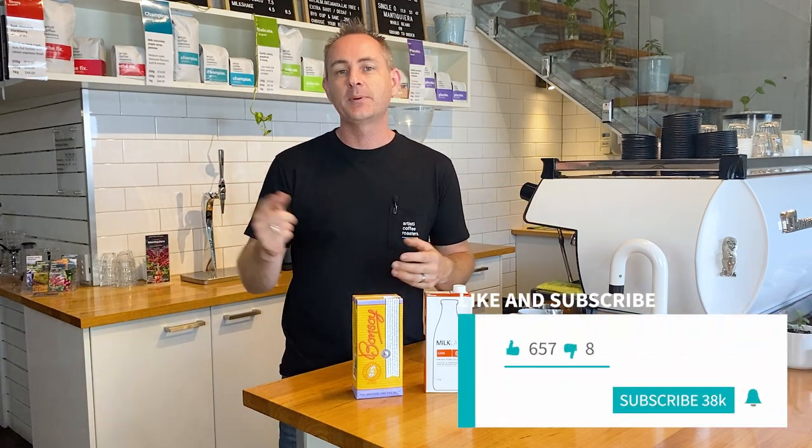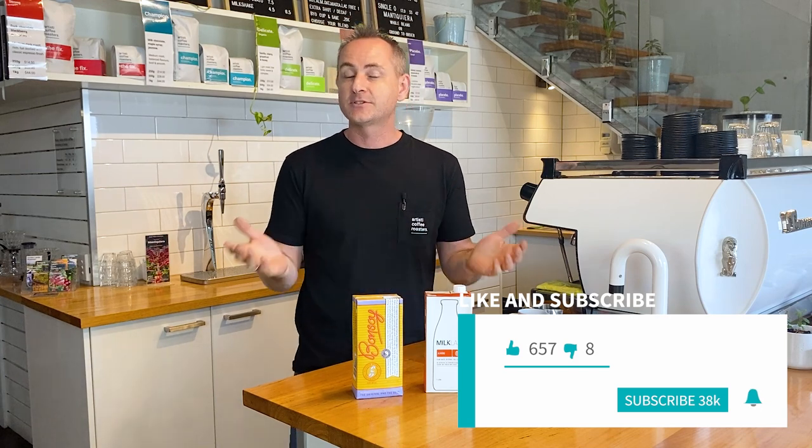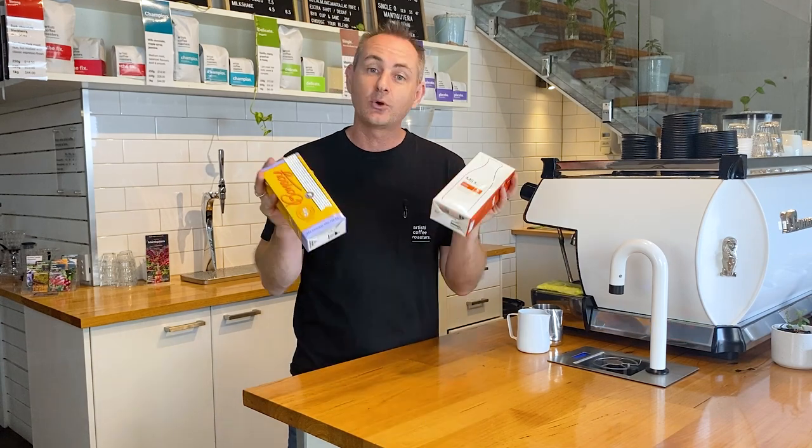Hey guys, I'm Luke, and welcome back to the Artistic YouTube channel, where we guide you through all things coffee. So you don't miss out on any of our latest content, make sure you do like and subscribe, and hit the bell and you'll be notified when we put up our latest video. If you've got a comment about today's topic — alternative milk and how you can get the best out of it — or if you've got some tips, leave them in the comments below. We'd love to share this around and answer anything else that you may have.